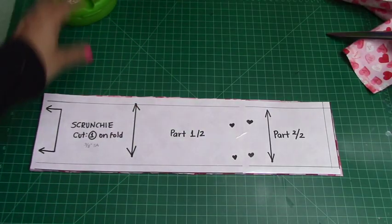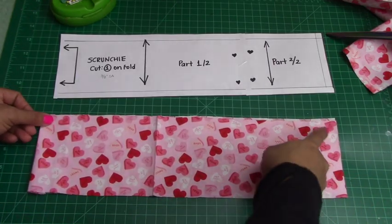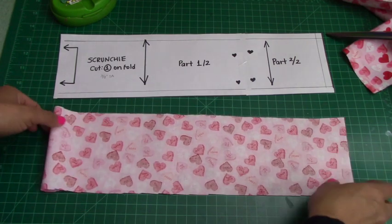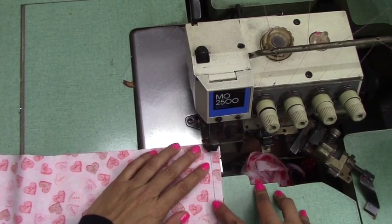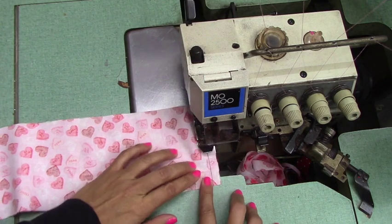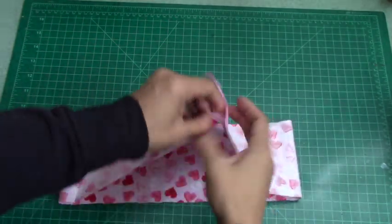So now my fabric should look like this — it should look like one long piece. See how it's folded? The first thing we're going to do is stitch this opening on the side. I'm going to do it on the wrong side. I'm going to stitch the wrong side, 3/8 of an inch seam allowance. Now that I've stitched my section here, you can see it's stitched now — my opening is stitched.